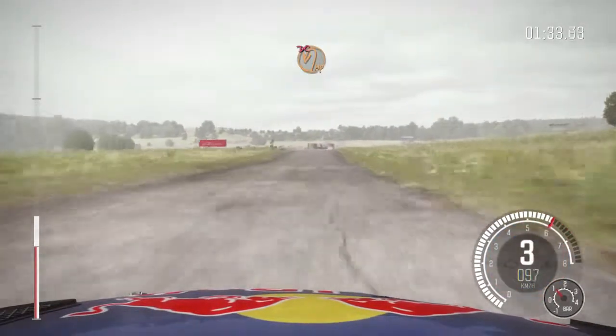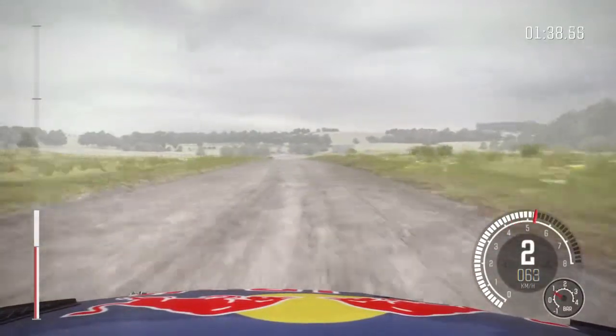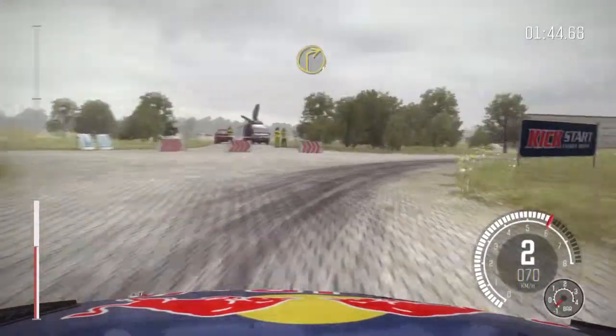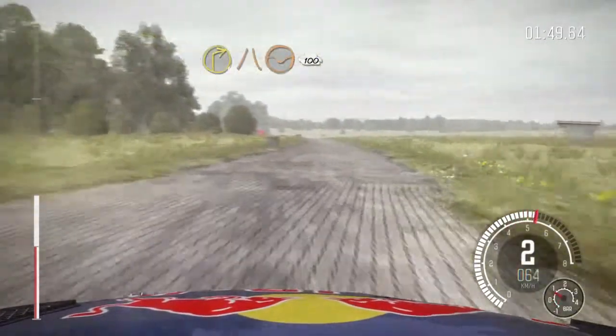Turn headwind left, don't cut, 150 through depth. Turn right 1, into turn right 1, ditch outside, narrows. 100 through depth, past junction.